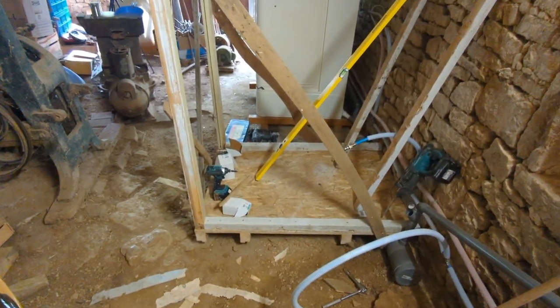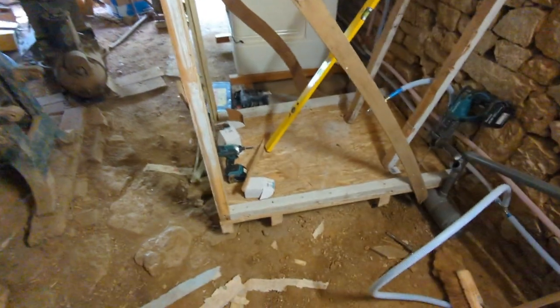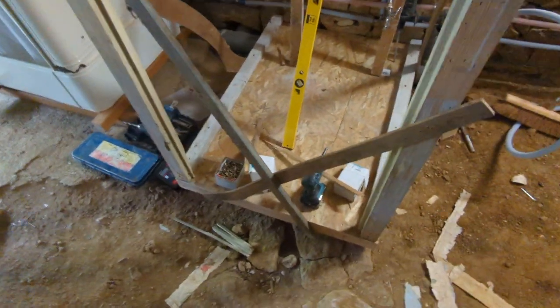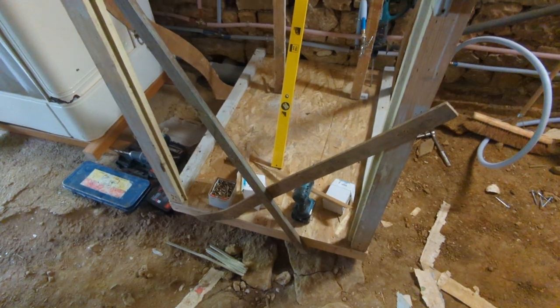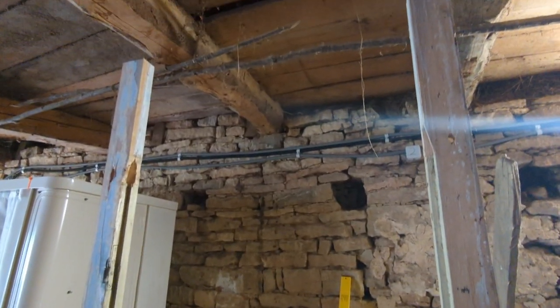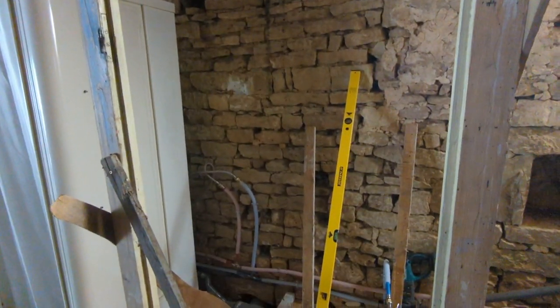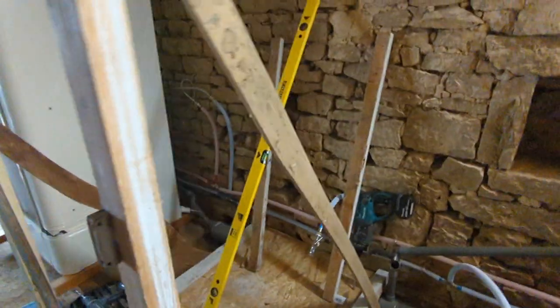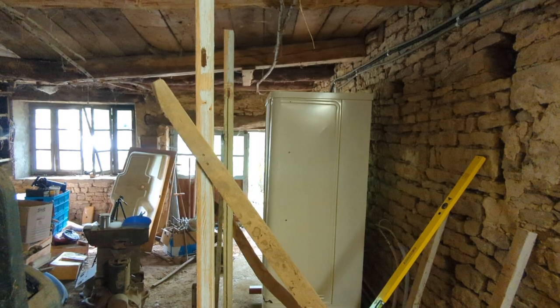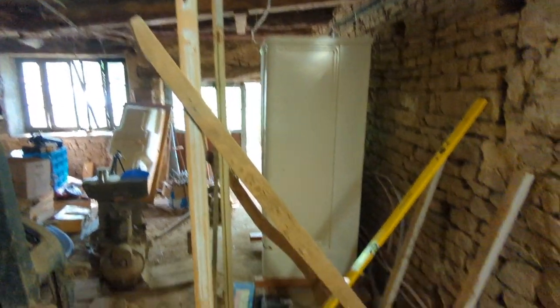What I did until now is make a floor, fixed it to the bit of concrete that was there, and it's quite sturdy. I've also started putting up the door frame and fixed it with pieces of wood across to make sure it's level.